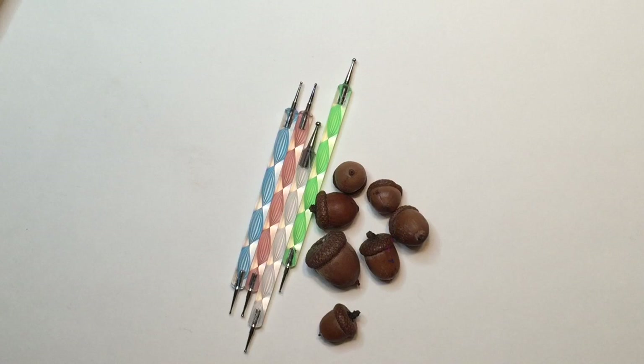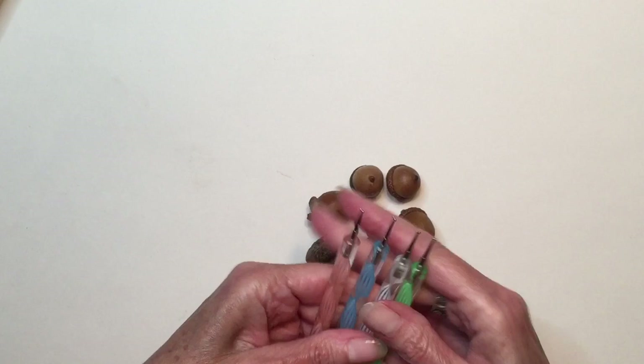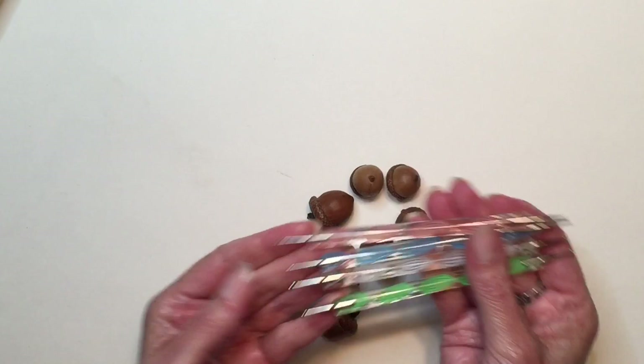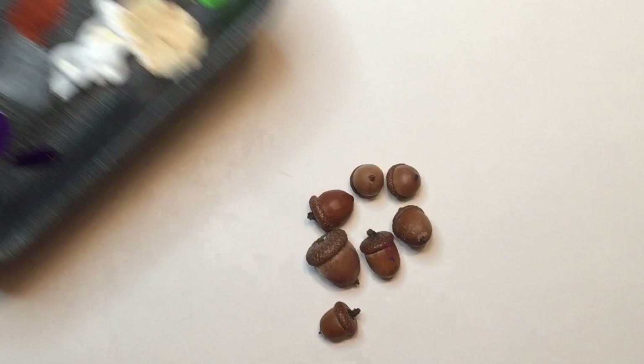The three basic materials that you will need for this project are acorns, acrylic craft paint in whatever colors you like, and dotting tools. Now if you don't have dotting tools you can use toothpicks or another item with a small end for painting dots. You will also need something to use as a palette such as a paper plate — today I'm using a recycled styrofoam tray. Put a small amount of your chosen colors on the palette, and remember you do not need a lot of paint. A little bit will go a long way.